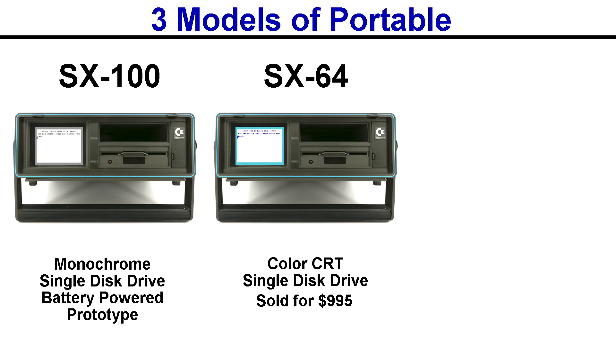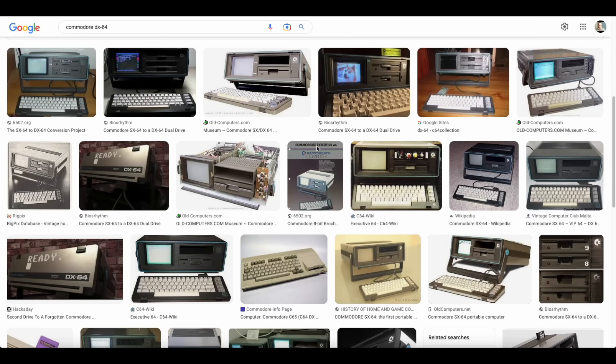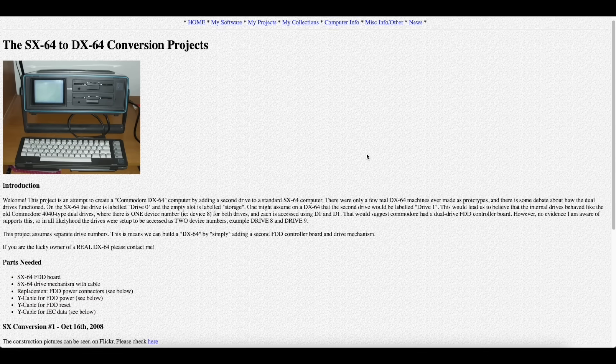There was also supposed to be a DX64, which had a color CRT and a dual disk drive. But as far as I know, only prototypes of those existed, and I'm not aware of any of them in the wild today, as most of the ones you see posted around on the internet are actually conversions from a regular SX64. I'm not sure any real DX models actually exist.